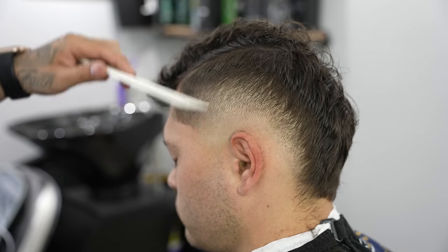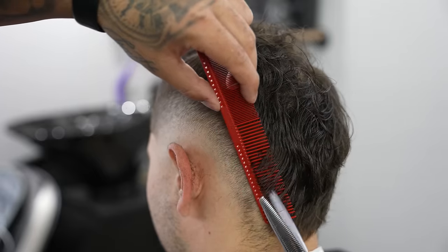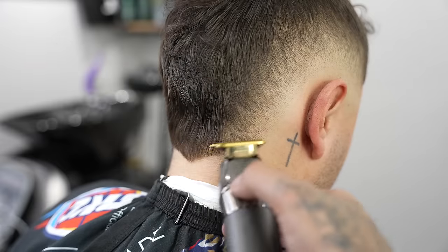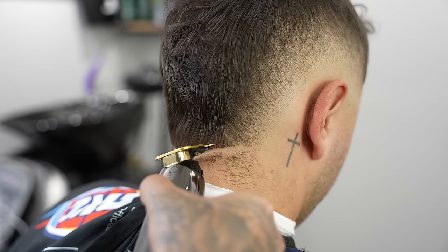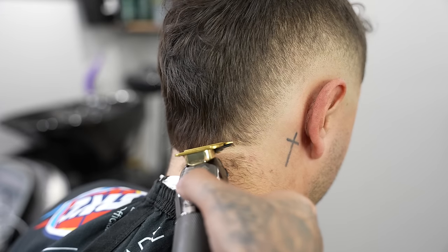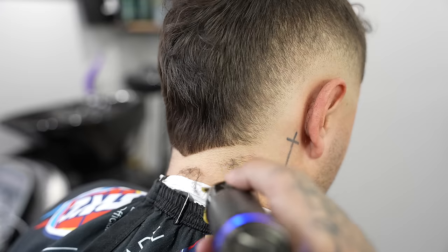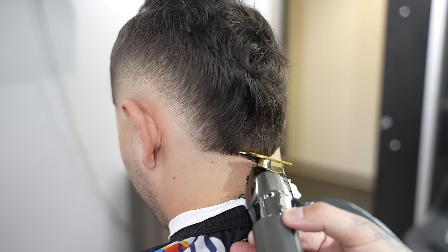That comb flat against the head is equivalent to a one guard, and that really helps me when gauging how much hair it's really going to take off. Now to soften up that transition into the length on the back and top, we're going to do some thinning shear over comb — that's going to allow us to maintain that shade of darkness while not raising the fade up any higher than we want. Now we're going to frame out the back in the shape of a V, which suits this haircut a lot better since it's more of a mohawk coming all the way to the back.